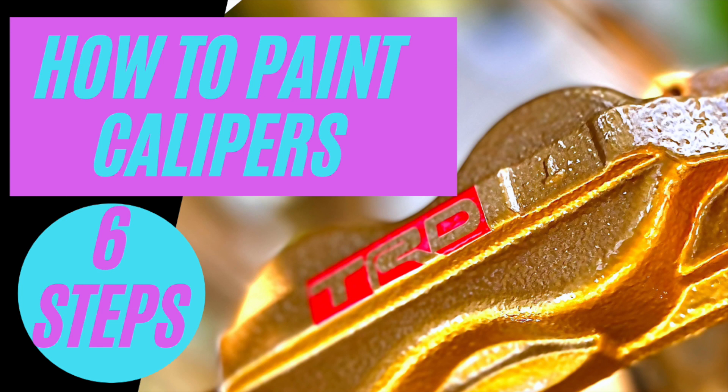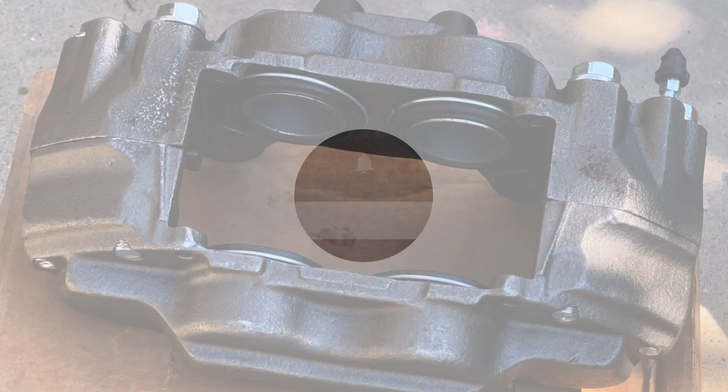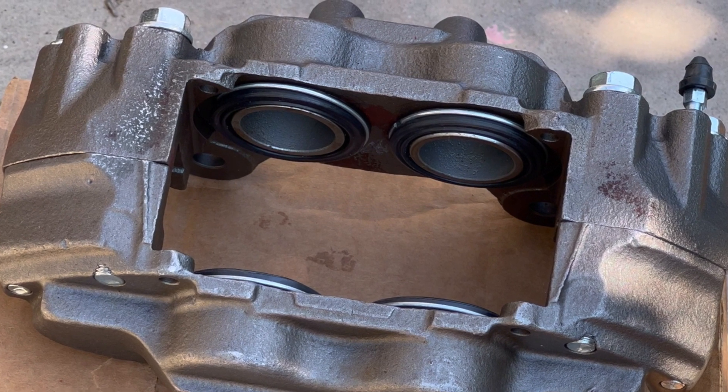Hey YouTube family! We're back with another one. In this episode of Stick Shift Stories, we're gonna show you how to paint your brake calipers in six easy steps. So come along as we show the process to you.